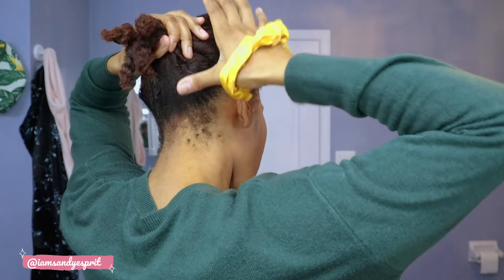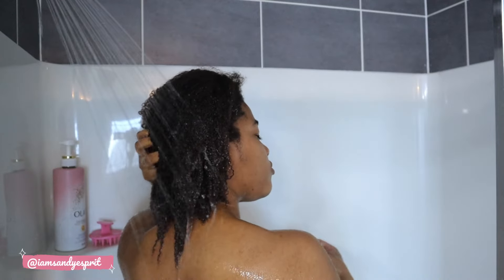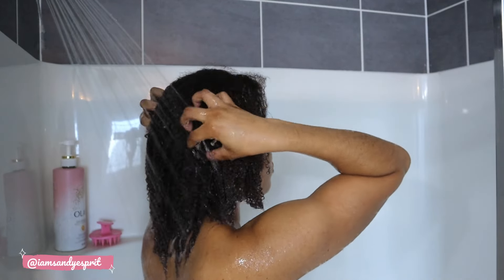After separating my hair into four sections and applying the treatment all over, I find it's a very nice serum-y, thick product — not too thick, more like a lotion. I let it sit overnight and then the next day I wash my hair.